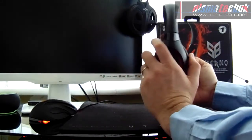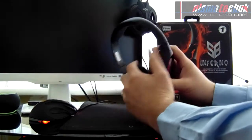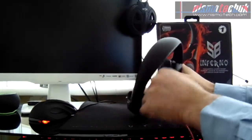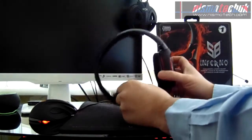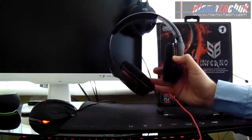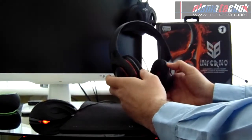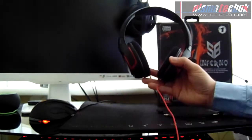On the inside there are left and right indicators, which is a nice touch. It looks a really nicely finished unit — the glossy red finish on the ear cups gives it a really nice look and it all seems very well finished.